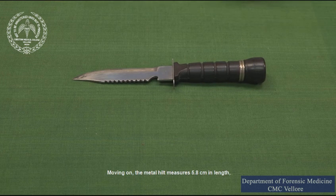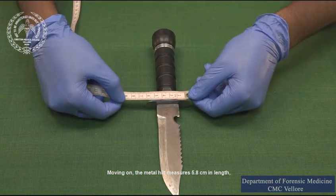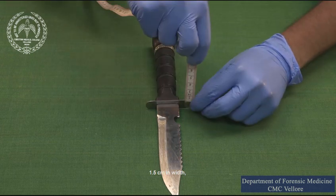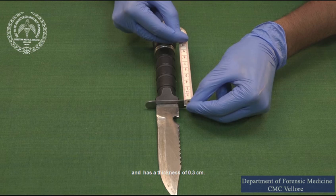Moving on, the metal hilt measures 5.8 centimeters in length, 1.5 centimeters in width, and has a thickness of 0.3 centimeters.